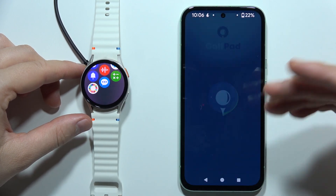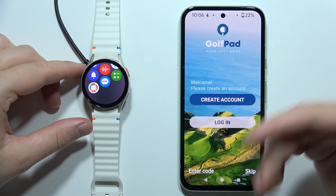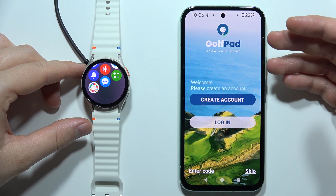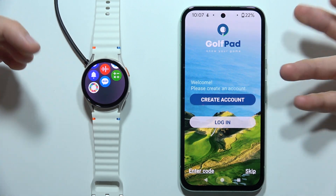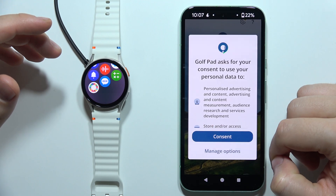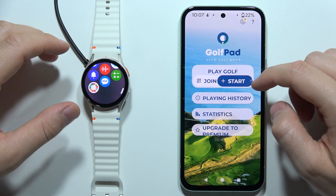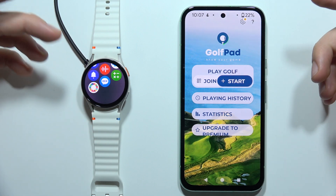We can use it on our phone and also on our watch. Right here for the first time, we have to create an account or log in if we already have one. Or we can try to skip and accept some permissions, and right now you can simply start playing.